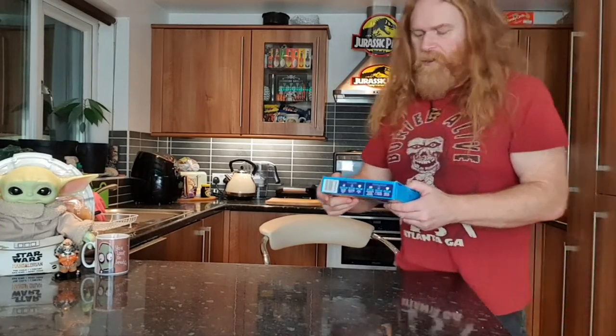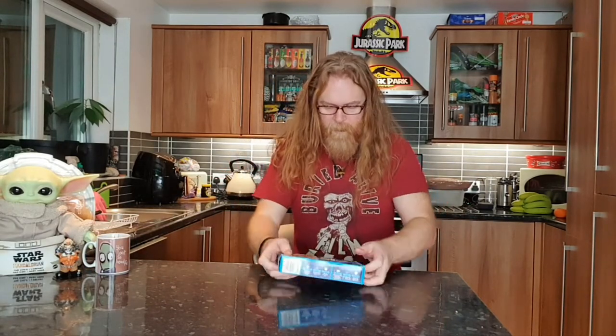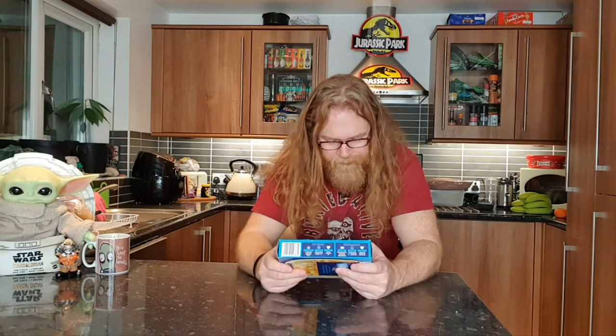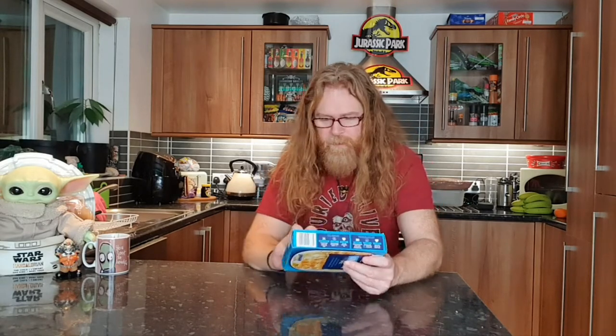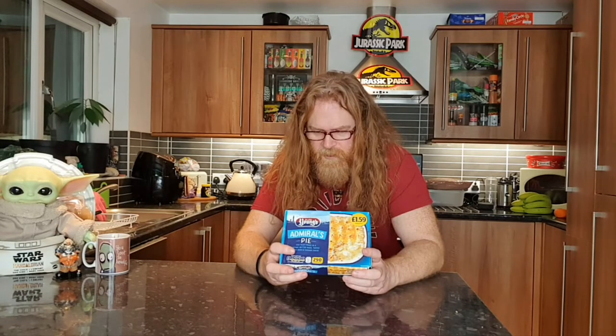Looking at the front there's no red, so there's no 'extra this' and 'extra that.' Let me get my pink reading glasses on. Fat: 10.4g for the whole pie, saturated fat: 4.9g, sugars: 5.4g, salt: 1.6g — that's the only thing that would concern me. Everything processed just has way too much salt. It says oven cook at 200 or 190 degrees, about 35 minutes.